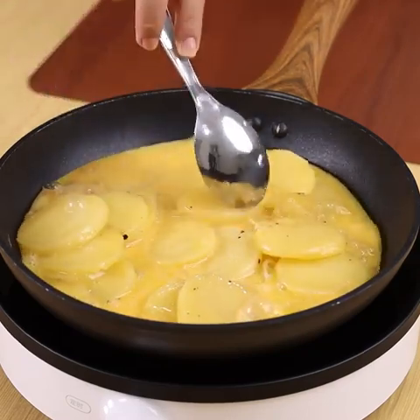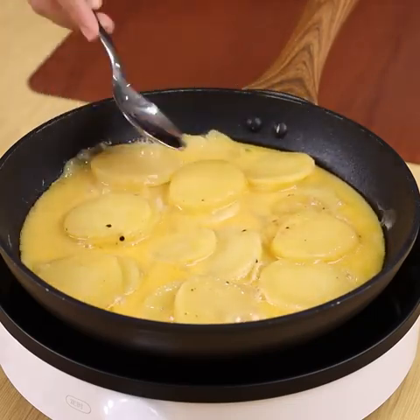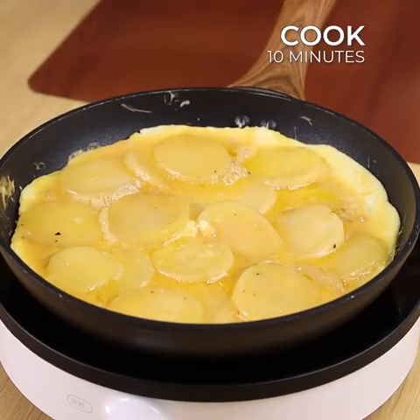This recipe is very easy to prepare and the taste is incredibly delicious! You and your family will love it! Let it cook on low heat for 10 minutes.